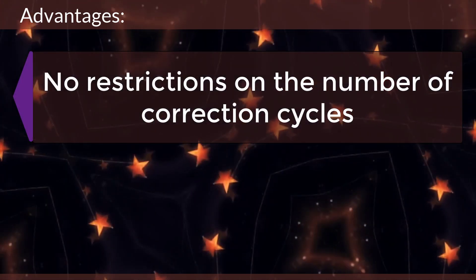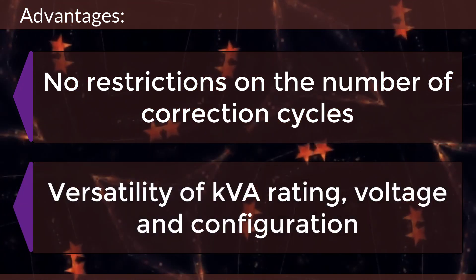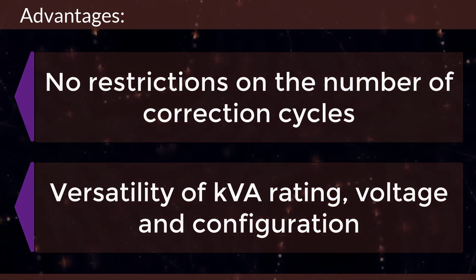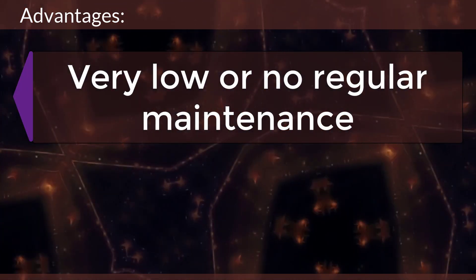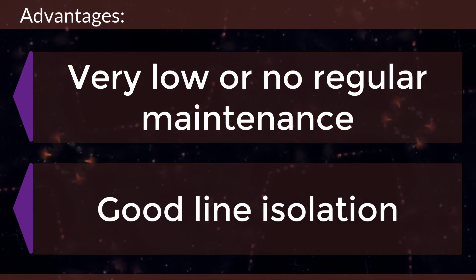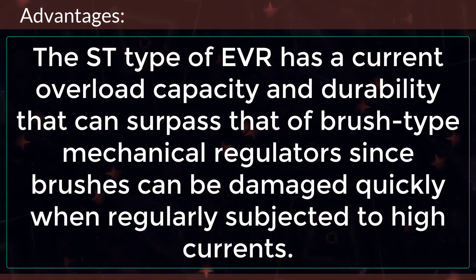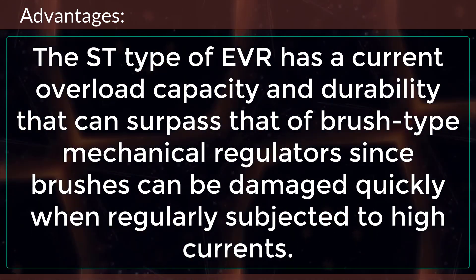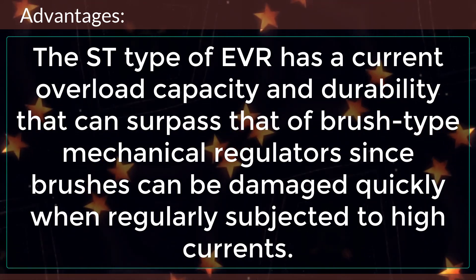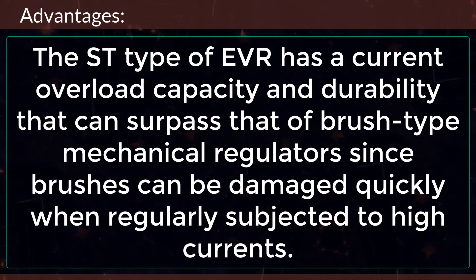There are no restrictions on the number of correction cycles. EVRs offer versatility of KVA rating, voltage, and configuration, with very low or no regular maintenance required. They also provide good line isolation. The ST type of EVR has a current overload capacity and durability that can surpass that of brush-type mechanical regulators, since brushes can be damaged quickly when regularly subjected to high currents.